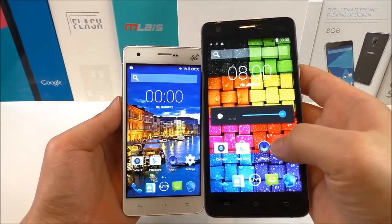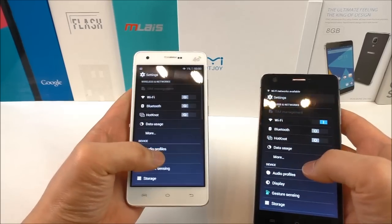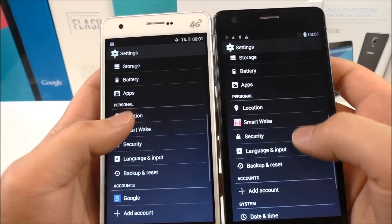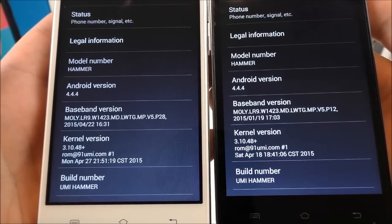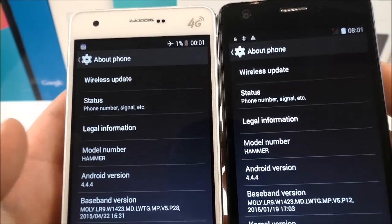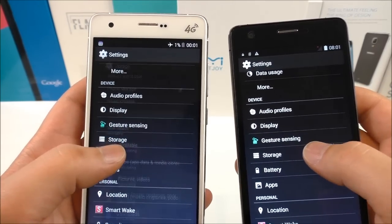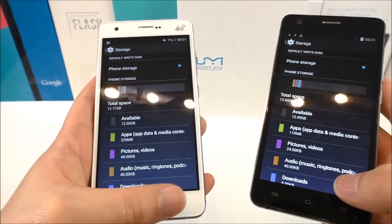Checking the brightness — it's set to full on both devices. Going into Settings and scrolling through, both have gesture sensing and Smart Wake. Checking 'About Phone', the build number and Android version are the same on both; the baseband version is slightly different, but that's a minor change. Checking storage: the white version shows 12.77 GB total available, while the black has slightly less.